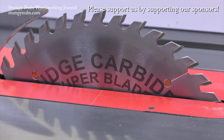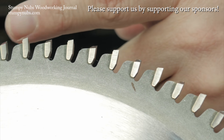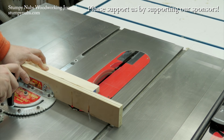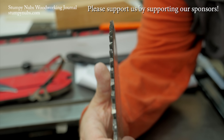Ridge Carbide is the best kept secret in woodworking. Their saw blades are second to none, both in quality and performance, and they're less expensive than the other ultra-premium brands. Do yourself a favor — use the link and the discount code below this video. You will never go back to cheap blades again.